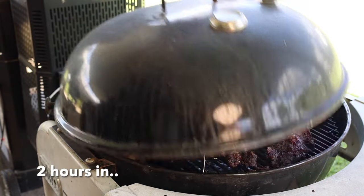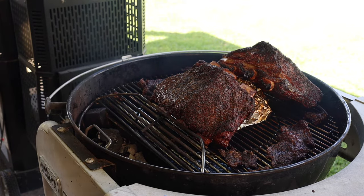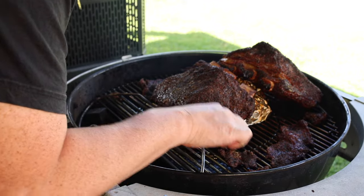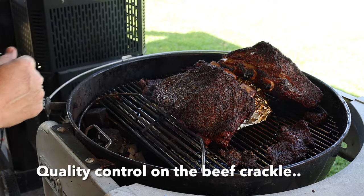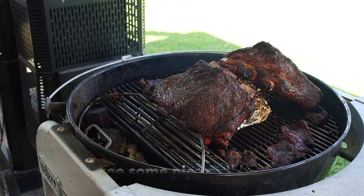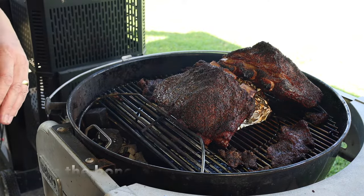It's been two hours. Oh, doesn't that sizzle — you should smell it! Some of this beef crackle is looking like it might need some eating. Going nicely — you can see some nice pull back from the bones there. We're going to pop the lid back on. I might steal some of this beef crackle and we'll come back again shortly.